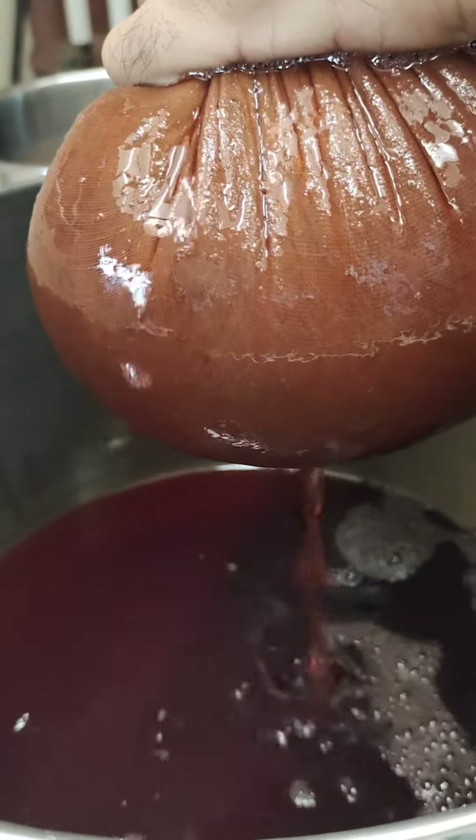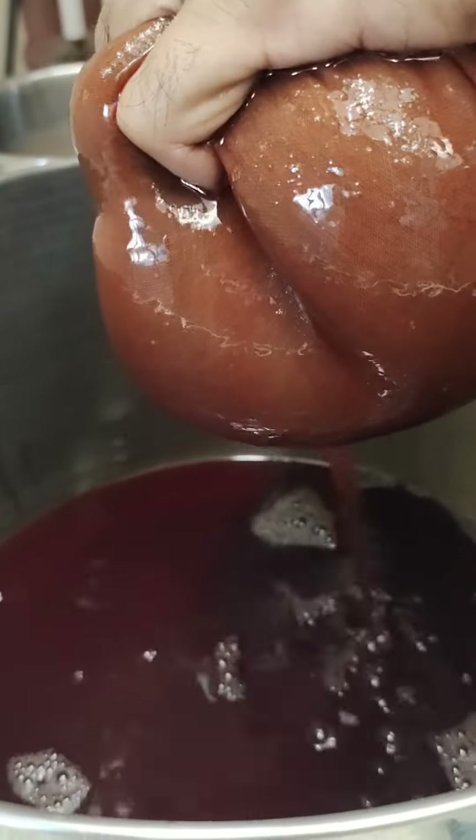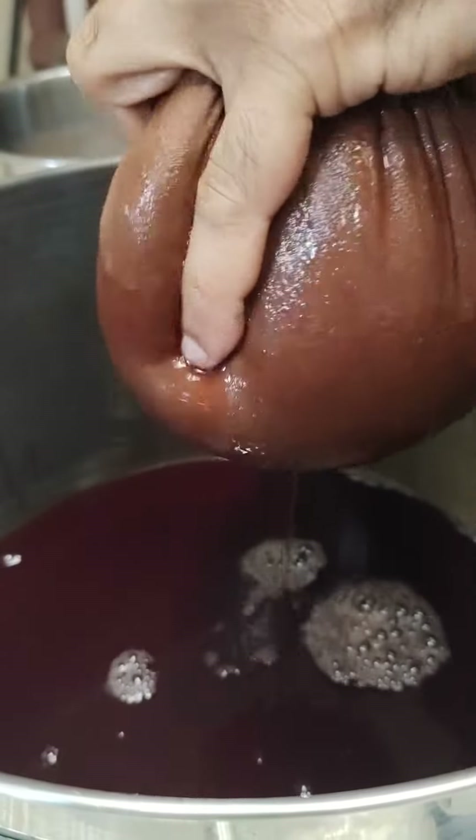We generally have one portion of the juice and about two or three portions of water, because this is quite concentrated — that's how you drink it.